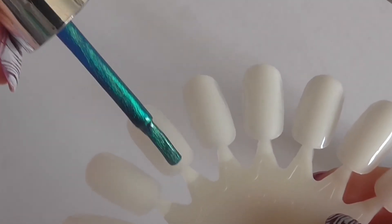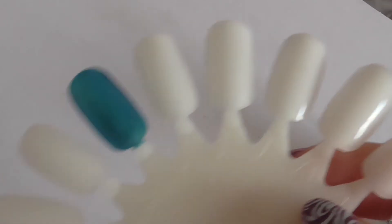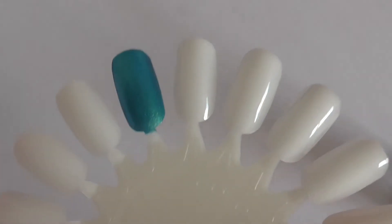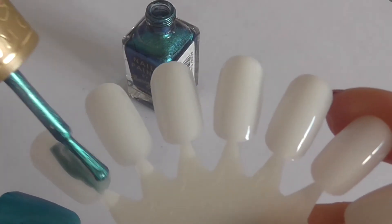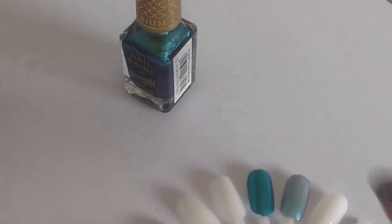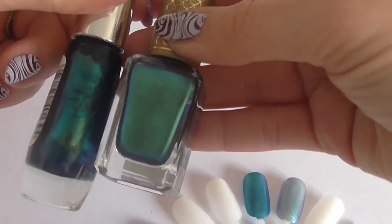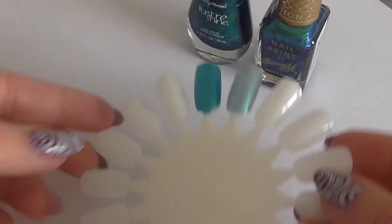First I'm going to do a coat of the Sally Hansen one. After the first coat it covers quite well and it's gone on really nicely — any streaks have smoothed themselves out. The Barry M one is actually a lot sheerer, as you can see. So that's after one coat of each. In the bottle, depending on what light you're in, they look very similar, which is why I was quite intrigued by these two. We'll come back to those two in a moment for a second coat.